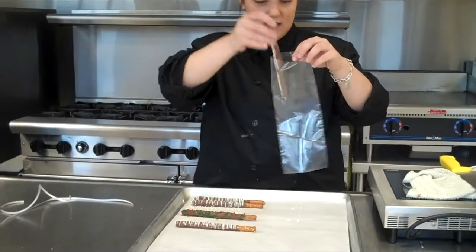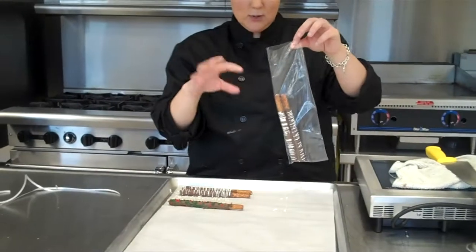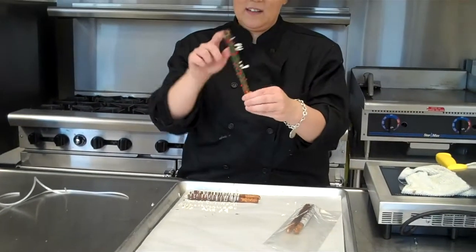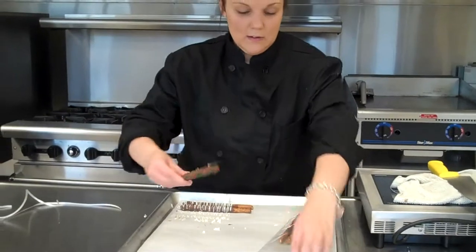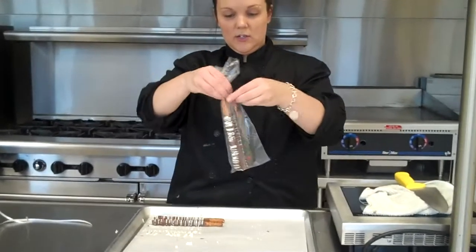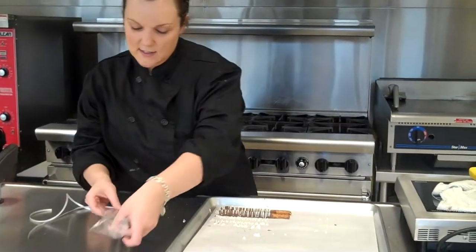What you are going to do is just set these in here. When you are doing this you want loose hands or the chocolate will start to melt. Also, sometimes students will have chocolate on the side of the pretzel — you are going to take those imperfections off before putting it in the bag. Now you are going to take all the air out — you don't want any air in there — and give it a nice little twist.